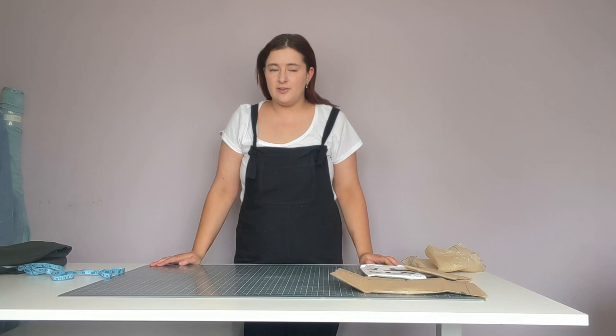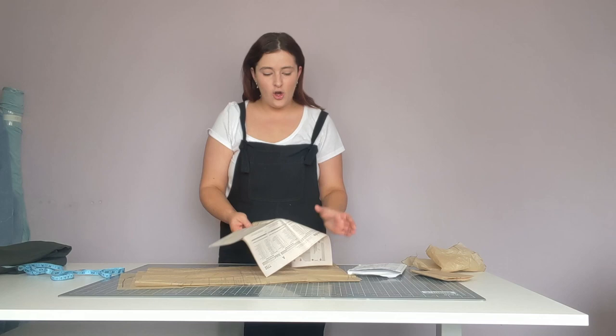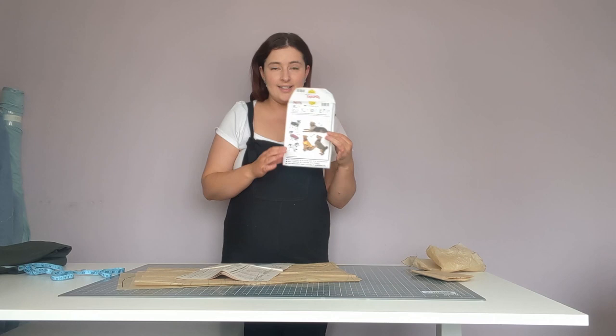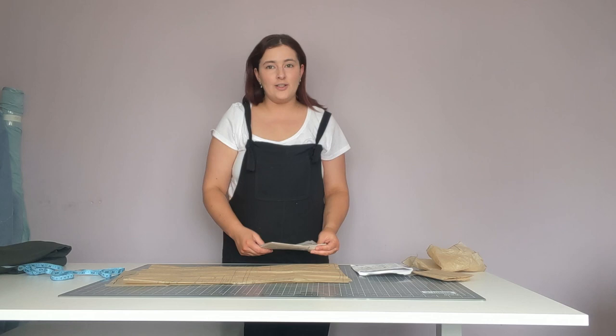Now that we know the measurements, it's time to cut the pattern out. Open up all your pattern pieces and lay them nice and flat. Inside your instructions you'll find step-by-step guidance, and at the top it tells you which pattern pieces you need for your coat, since there are quite a few variations. I'm making View A, and I'm going to cut pattern pieces one, two, three, and four.